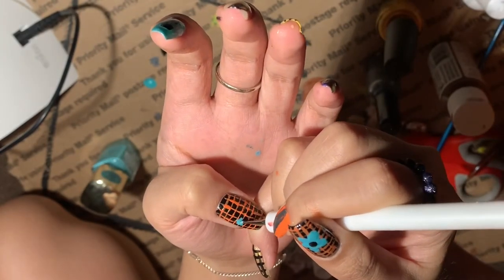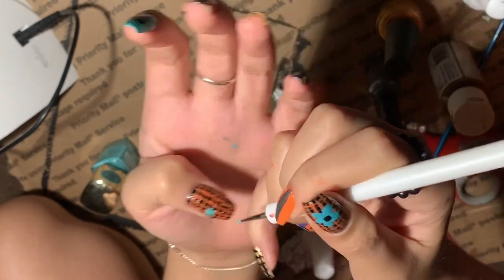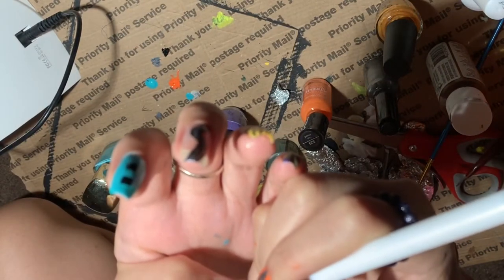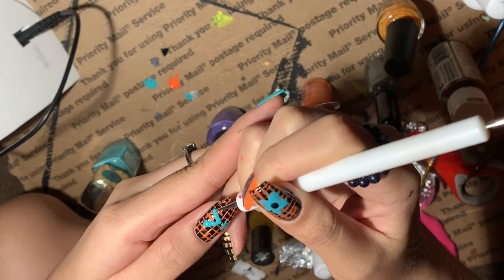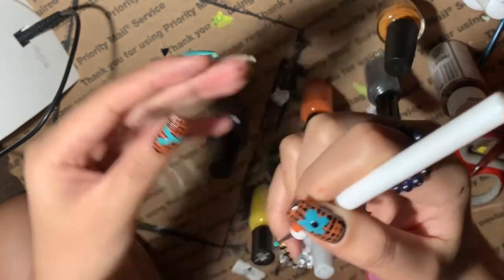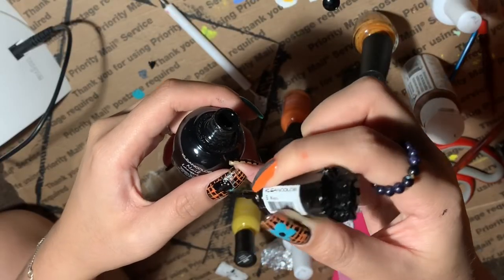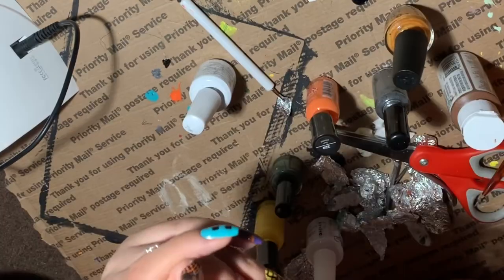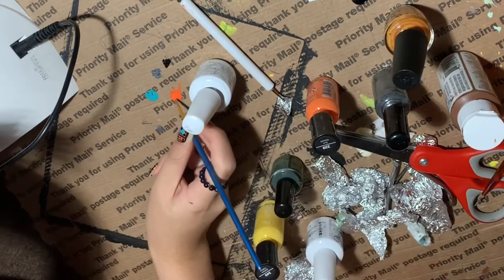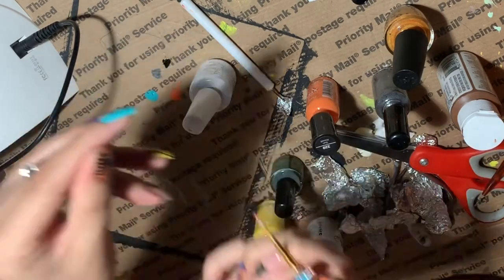I'm going back to the thumb and doing the Converse logo. You can't see well because I kept getting out of frame. I look at it and I'm like 'what the f***', I messed up, so I cover it with black and wait for it to dry. While I waited for it to dry I put the top coat on my other hand.